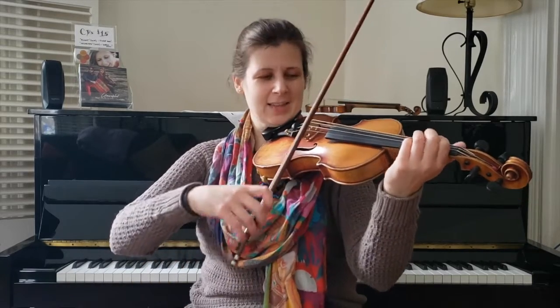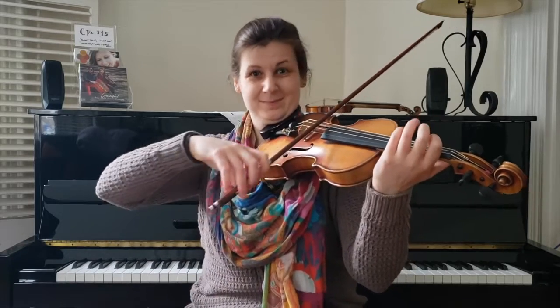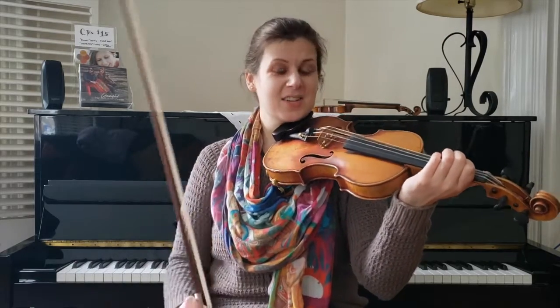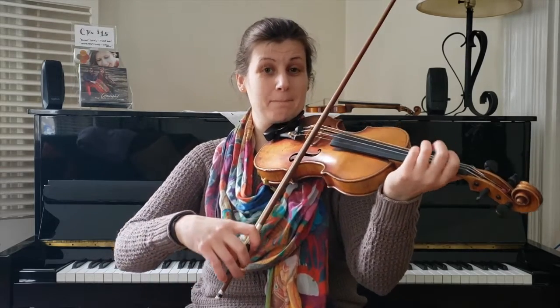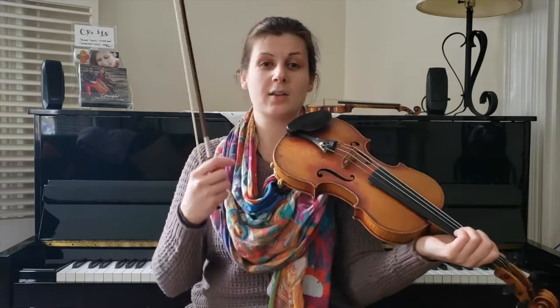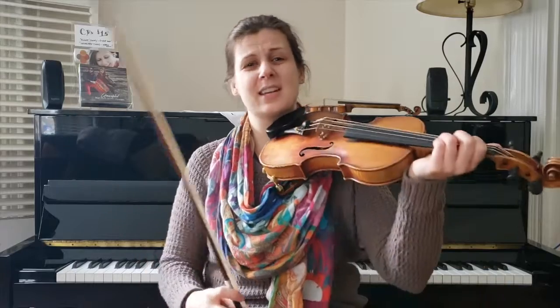Do that again. So you notice — again, very simple melodically. But bowing-wise, I'm doing a slur that I call the hook three. We've done it in past Tune of the Month videos, so you can always go back and check those out to get a better grip on it.